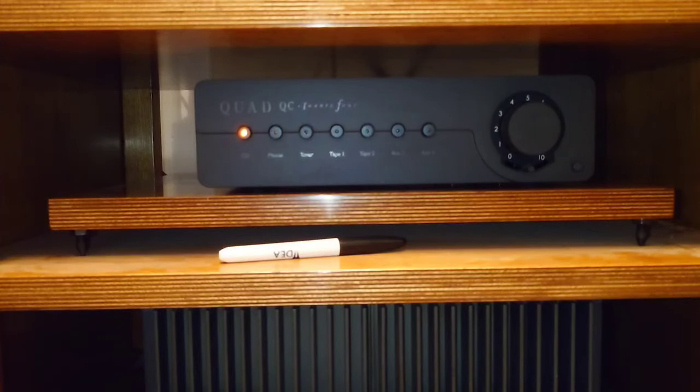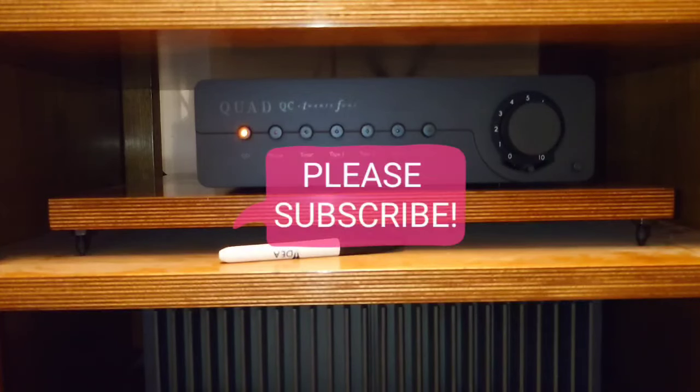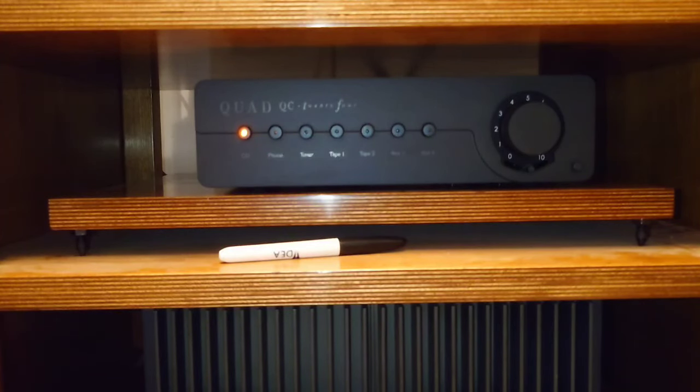That's it for this video — I just had to touch base on these upgrades. For anybody that tells you breaking, burning, or running in hi-fi equipment — speaker cables, interconnects, any accessories — is snake oil, they're talking rubbish, because this is so good. Thanks for watching another Tweaker Man video. If you're new to the channel, don't forget to subscribe, give this video a like, and press the notification bell so you're notified each time I upload.